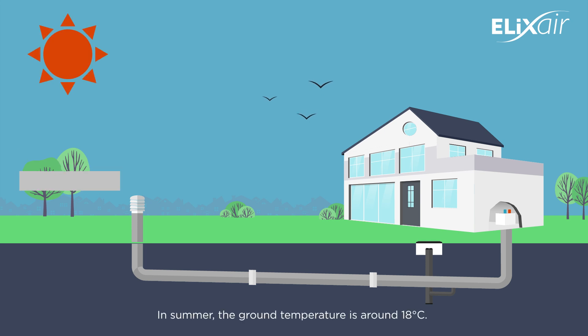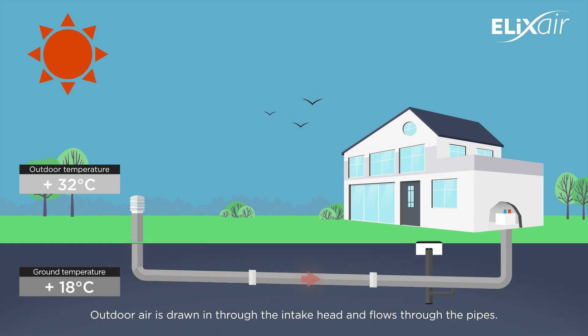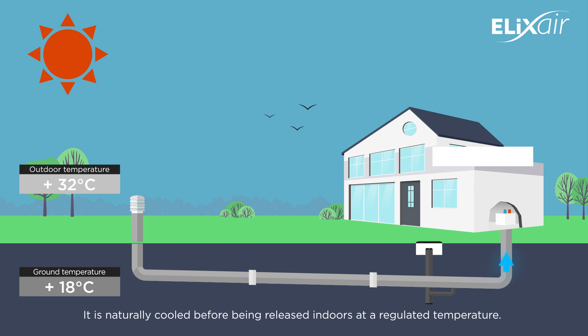In summer, the ground temperature is around 18 degrees. Outdoor air is drawn in through the intake head and flows through the pipes. It is naturally cooled before being released indoors at a regulated temperature.